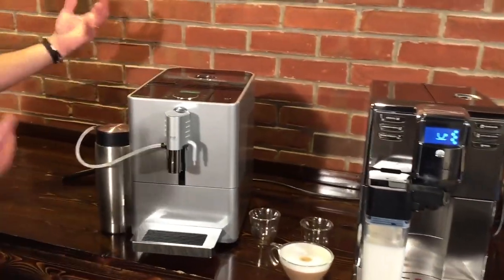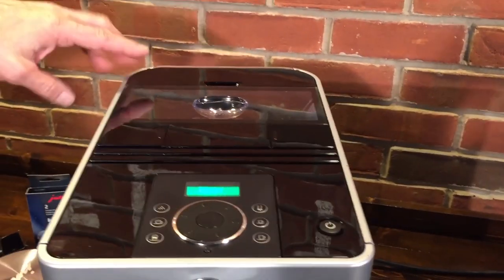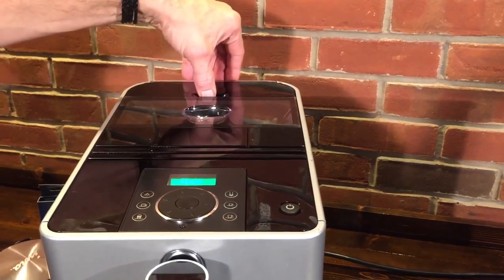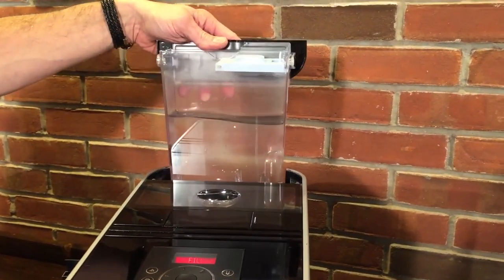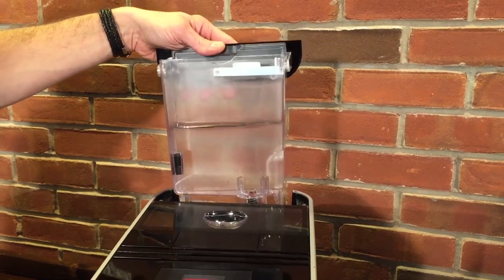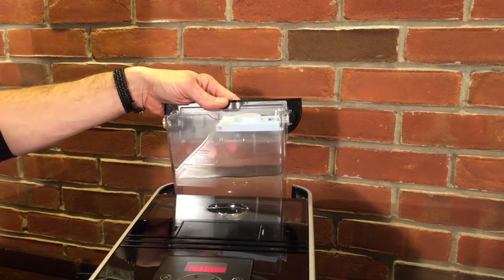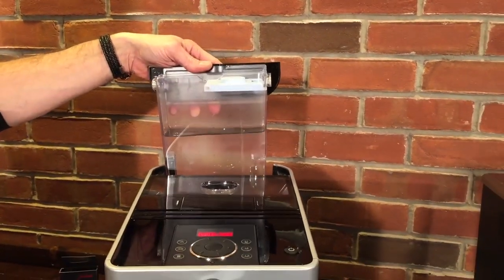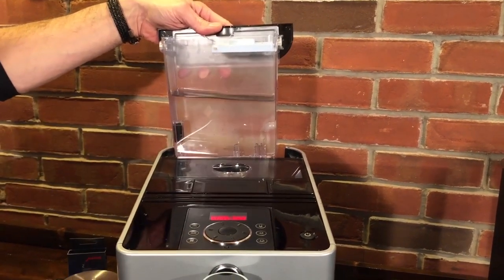Let's take a look at the top of the machines. On the Jura Ena Micro 9, the total height is 12.72 inches. Here is our water reservoir — it's 37 ounces. Now realize that if you have 18-inch cabinets, which is a typical height for overhanging cabinetry, you might have some troubles getting that out. Both machines will take a water filter — we don't have one in right now, but we do recommend using those.